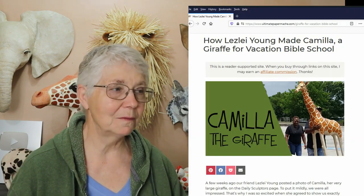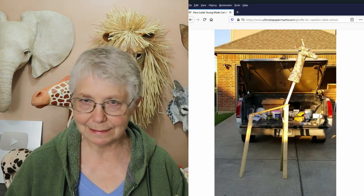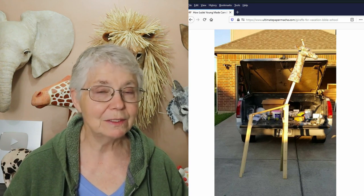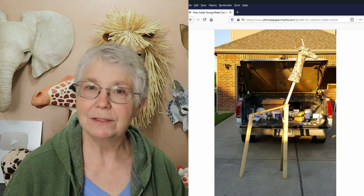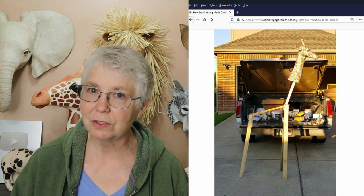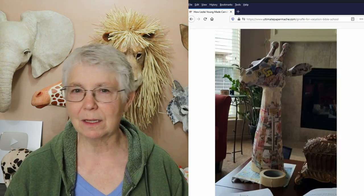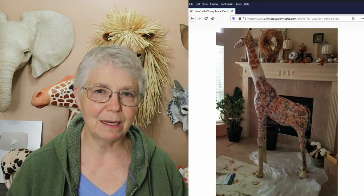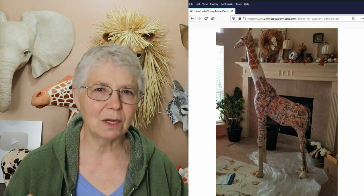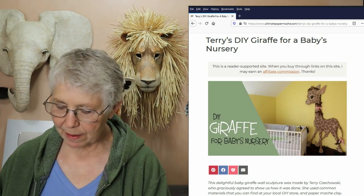There are two more giraffe guest posts. Leslie made a full giraffe with her husband for a vacation Bible school. Because it's a full giraffe on all four legs standing up and it's going to be around children, they had to make sure it would actually stand without falling over. So they created a wooden armature for it, used the giraffe head pattern from my website for the head, then created everything else themselves. They show us exactly how that was done.